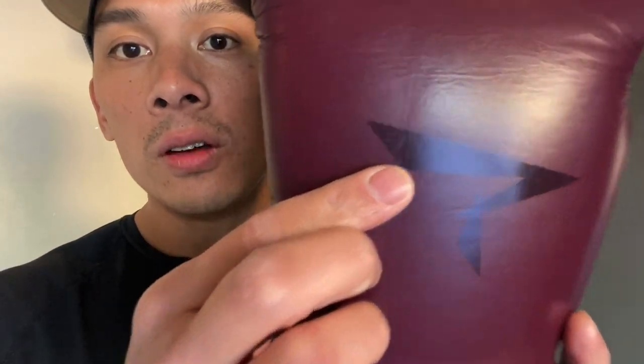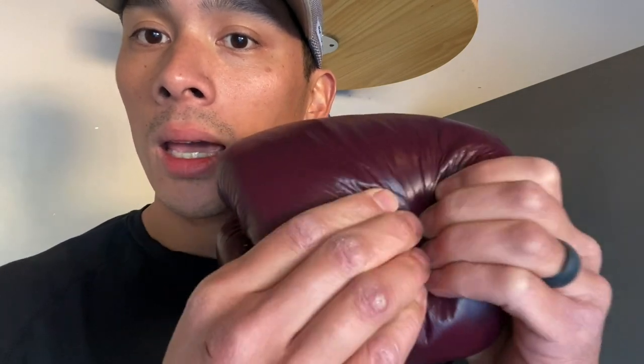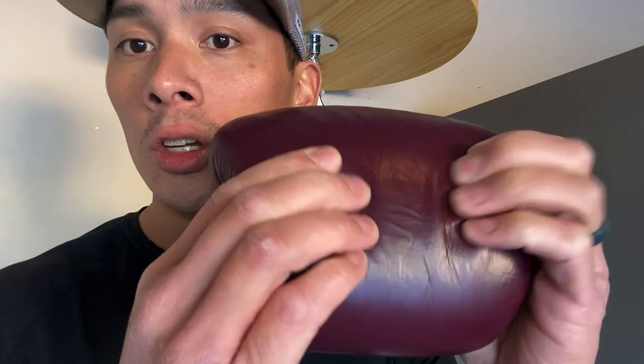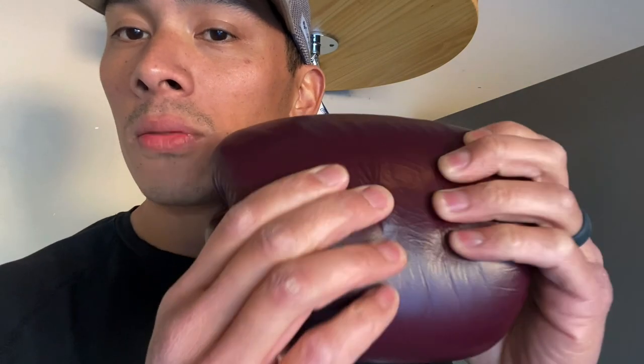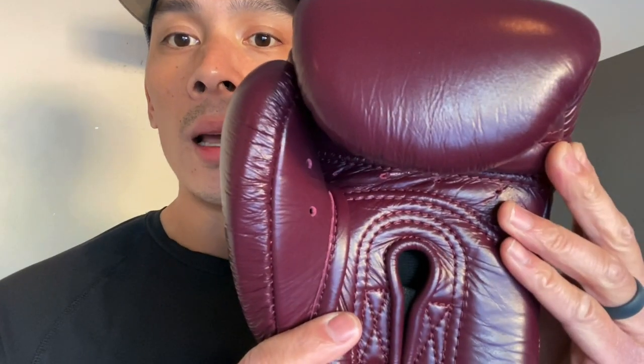The leather itself has a really nice texture to it — a little bit on the smoother side, with almost a satin, semi-gloss finish. They use multi-layer foam padding over the knuckle area, which lends itself to a medium to softer density. It's really nice in terms of protecting yourself and your sparring partner — not overly stiff, but not too soft to where you feel your knuckles sink right through and land on your sparring partner.